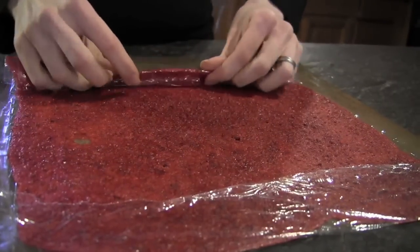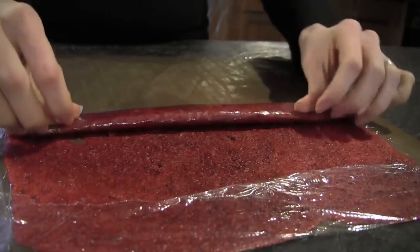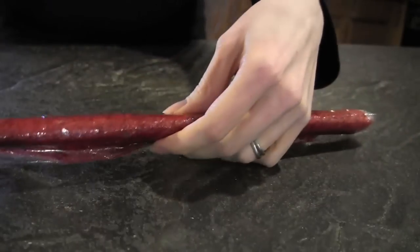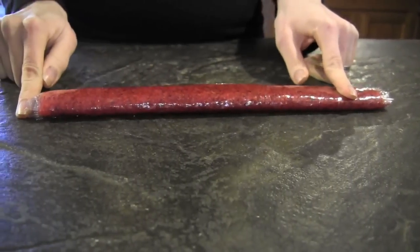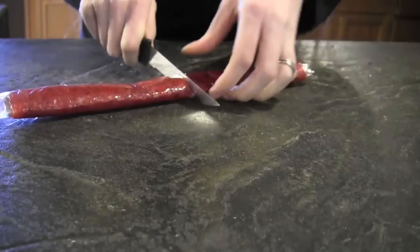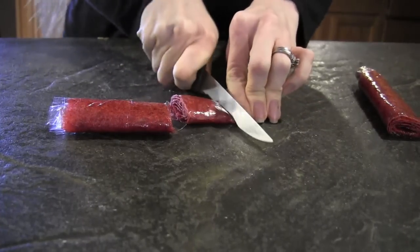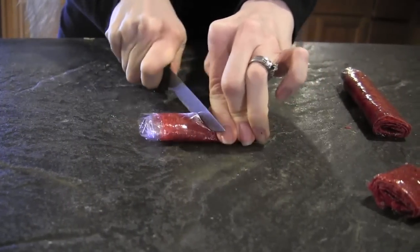And then I roll it. This took about eight to ten hours in the dehydrator at 115 degrees. Once I have this big long fruit roll-up, I take a knife and start cutting it into sizes like a fruit by the foot. I usually cut it in half, and then each half I cut into four, so each tray makes about eight roll-ups.